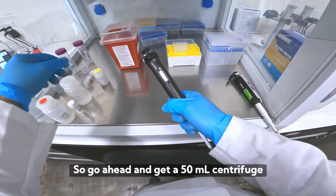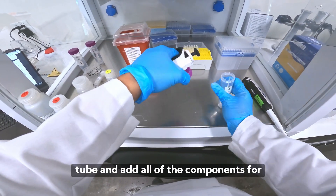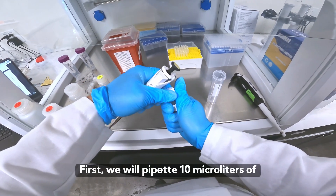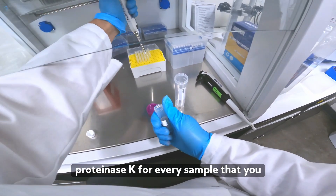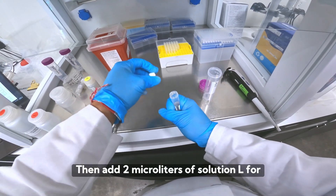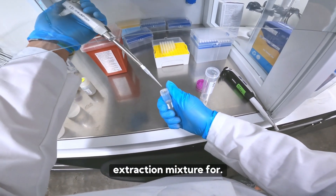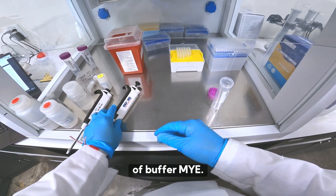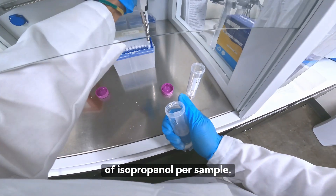Get a 50 mL centrifuge tube and add all of the components for the MYE plate into it. First, pipette 10 microliters of proteinase K per sample, then add 2 microliters of solution L per sample, 250 microliters of buffer MYE per sample, and 500 microliters of isopropanol per sample to complete the MYE mixture.